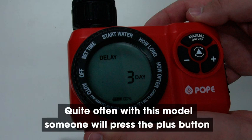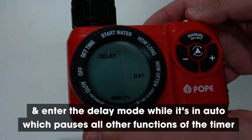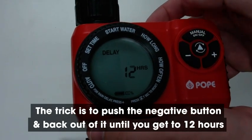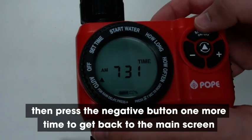Quite often with this model someone will press the plus button and enter the delay mode while it's in auto, which pauses all other functions of the timer. The trick is to push the negative button and back out of it until you get to 12 hours, then press the negative button one more time to get back to the main screen.